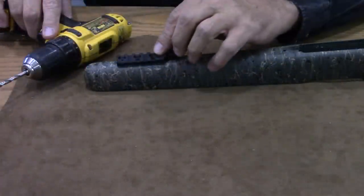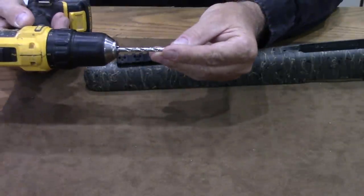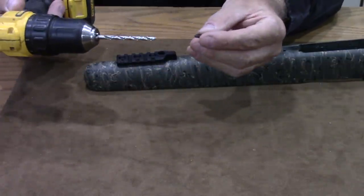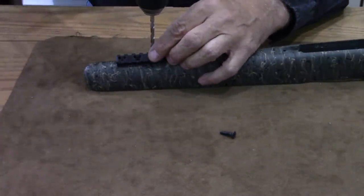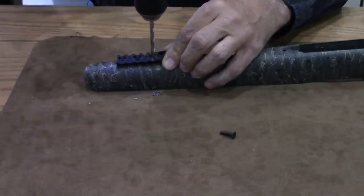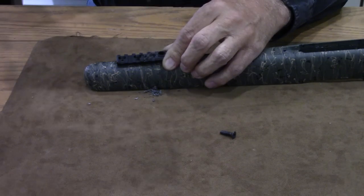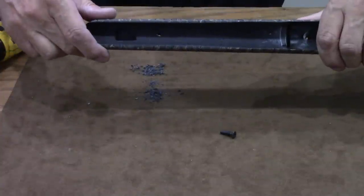Now we're ready to drill our extra hole — we're going to use the last hole down here on the rail. I've chosen a drill bit that's about ten thousandths larger than my screw; you just want something a little bit larger so the screw doesn't bind up when you run it through. I'm going to start that right in there, drill slow, and drill a hole all the way through the stock.